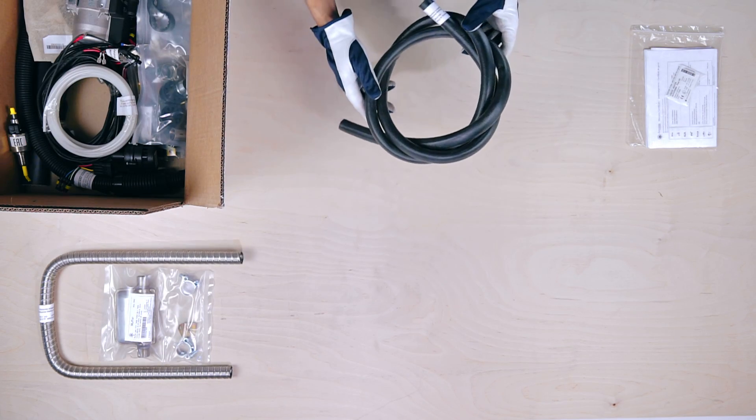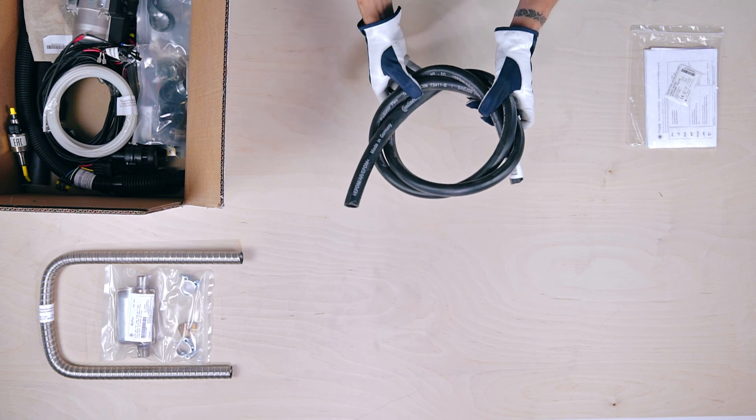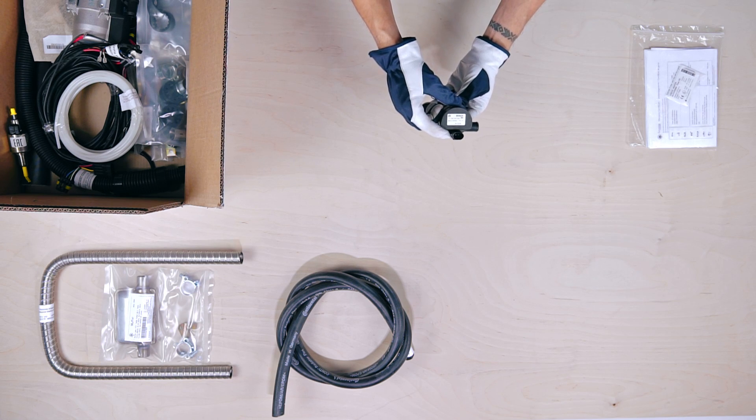Following this is the 2m long coolant hose with an 18mm inner diameter. After that we have the electric liquid coolant pump.